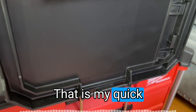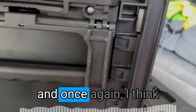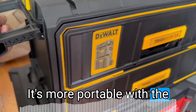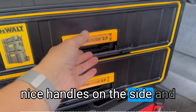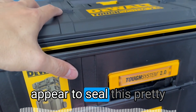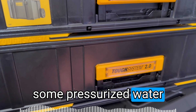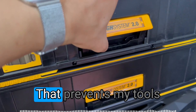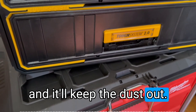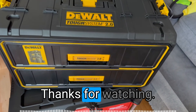Those are my quick non-professional, non-contractor-grade thoughts. I think the DeWalt is better for the home user — it's more portable with the nice handles on the side and the better drawer sliding system. The rubber gasket appears to seal it pretty well; you'd really need pressurized water to get moisture inside, which keeps tools from getting rusty and keeps the dust out. That's it for this video — please subscribe for more, and I'll catch you in the next one. Thanks for watching.